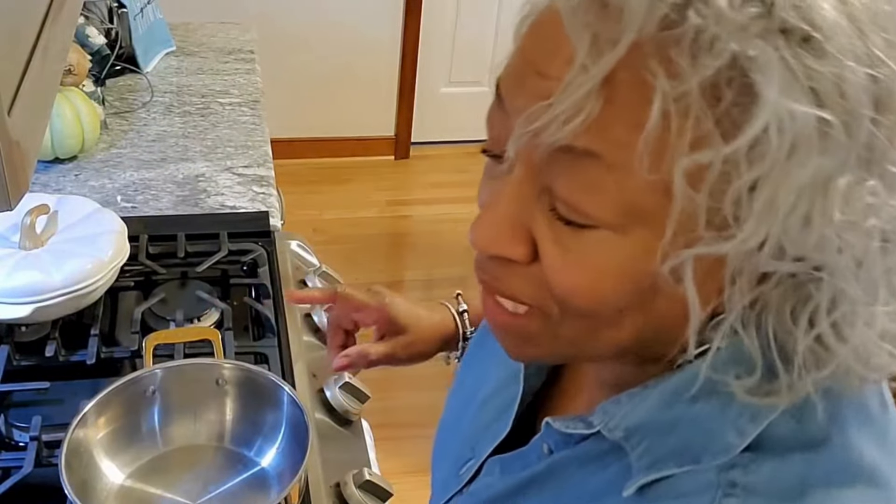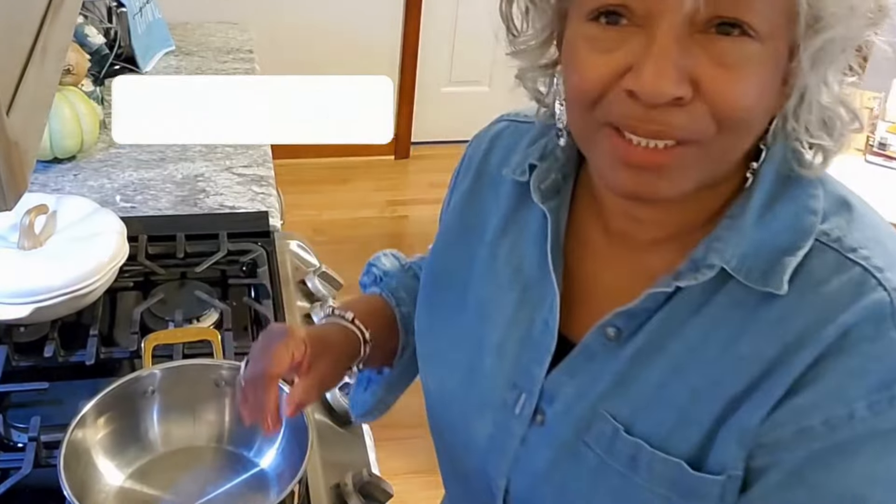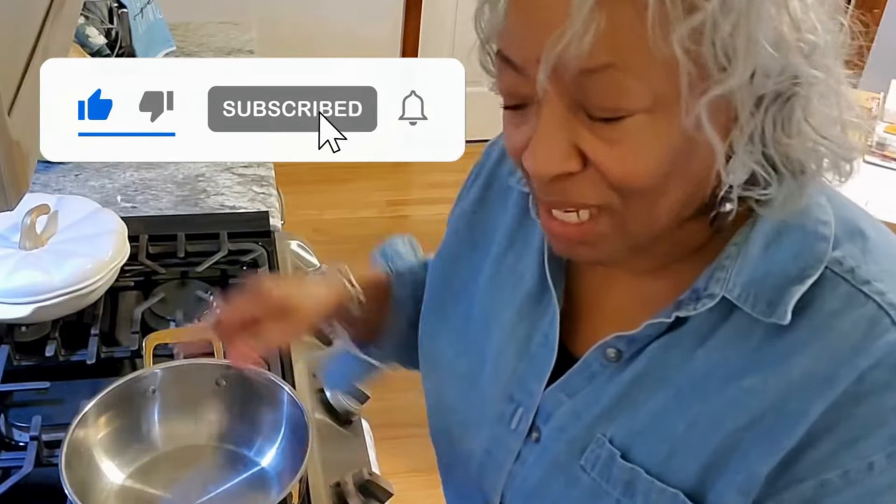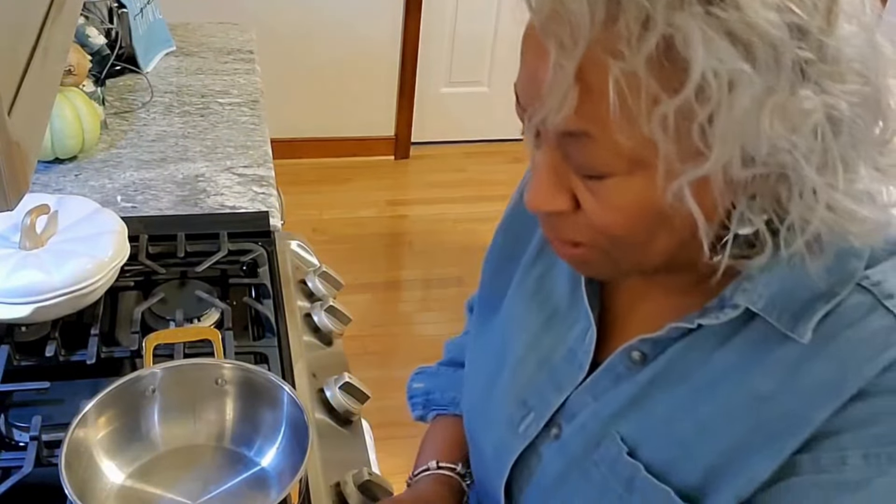Now a couple of things to keep in mind: if you want your soup to come together very quickly, you're going to need to make sure that you've done the prep work, and we've already done that. We're going to start by actually adding the liquids in, because I'm not going to add any additional oil to it.